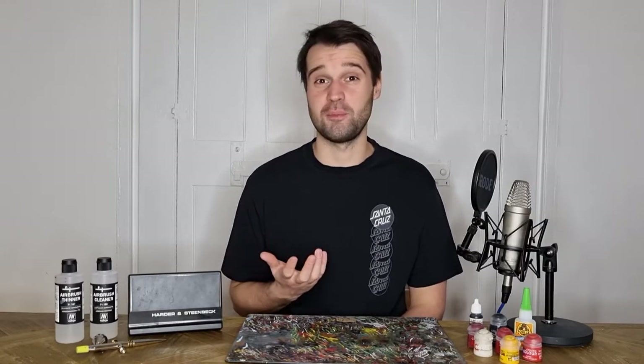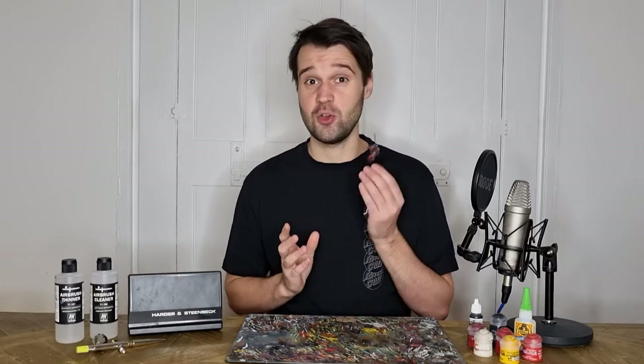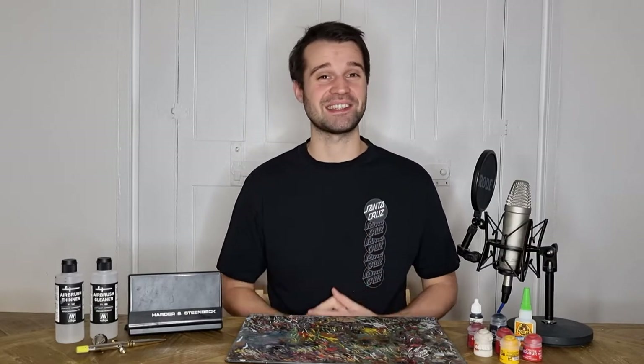I do still sometimes use a paintbrush when I'm painting models with sculpted details on the bases, like Dominion Zephon here, who I covered in a video previously, which you can find linked up here. So whichever method you're going to use, grab your paints and let's get started.